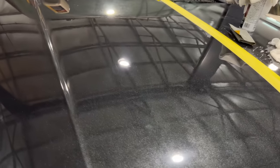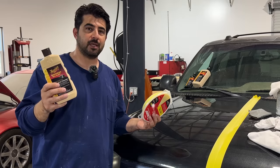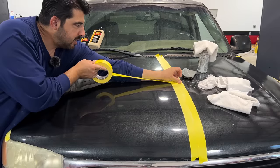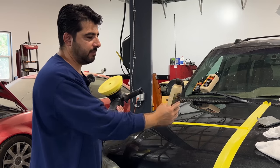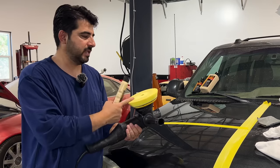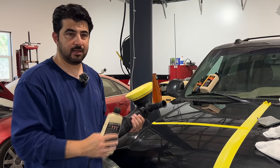After finishing compounding and wiping down with grease and wax remover, it already looks really good. But if you look at the reflection of the light you can see minor scratches and swirl marks still on the panel — you'd see them even better outside in the sun. That's where the polishing foam pad and polishing compound come in. With polishing you have more leeway since it's a really soft foam pad with a much less coarse compound, so you can apply more pressure and go faster.